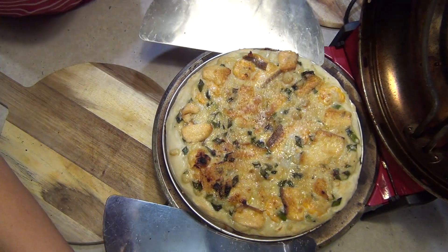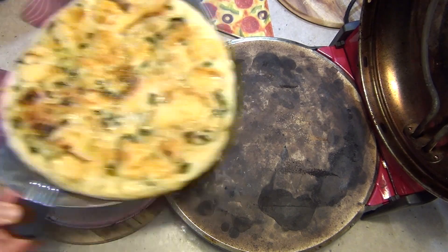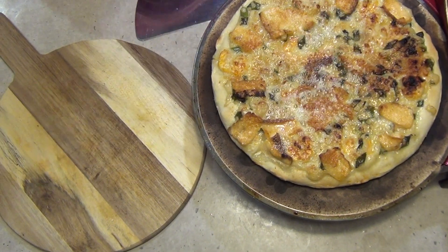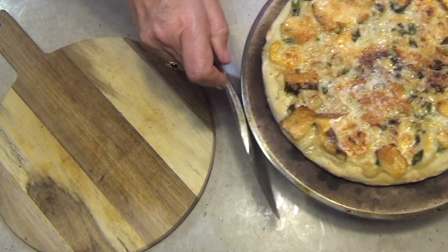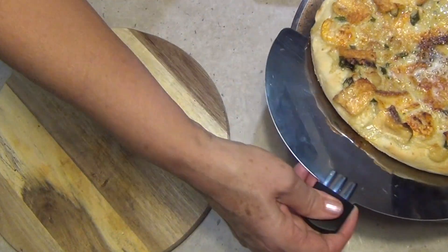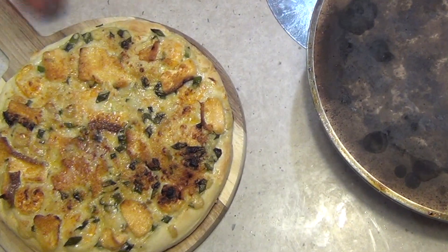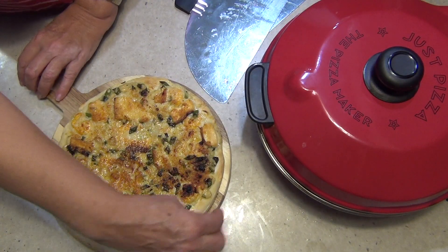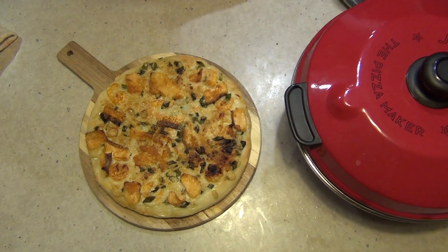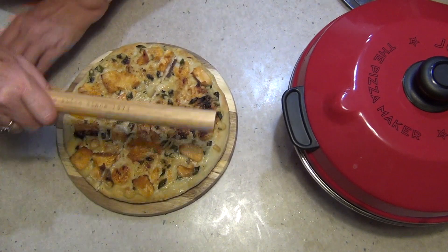For the cream pizza, do the same thing — take it off the tray and pop it back on the stone to crust up the bottom. Once it's ready, let it sit for a few minutes to settle down because it's screaming hot. It's nice and crispy and golden on the bottom. Let it rest until it stops sizzling so it holds its shape better when cut.